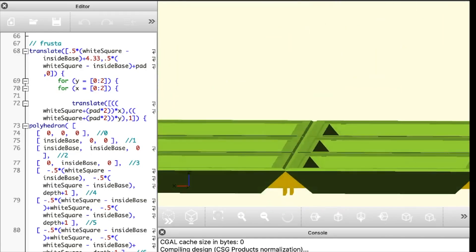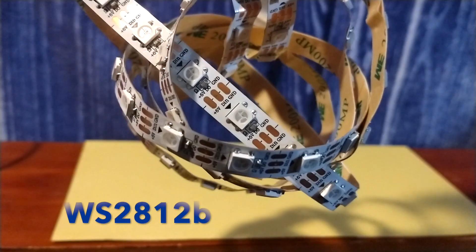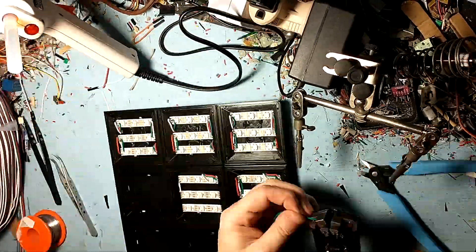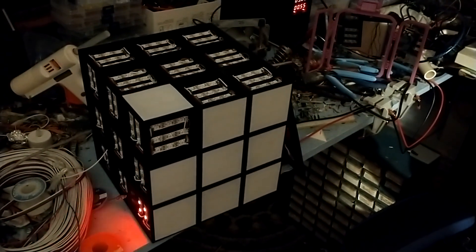I designed this panel with interlocking tabs along all four sides, printed six of them, and added 486 LEDs. I then spent approximately six eternities wiring and soldering each panel, so each puzzle twist could be translated onto a cycle of LED locations, and wrote some code.